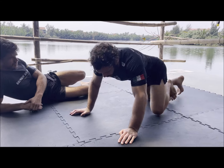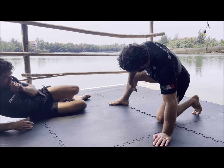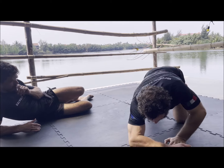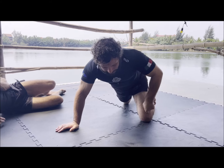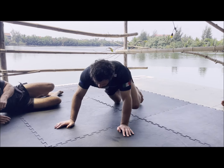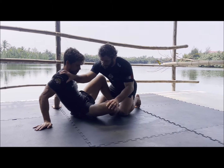You close the hip and step the other leg up. When I say close, I mean the opposite of open — but don't overdo it either, because then you won't be able to stay on top. So I step this leg up to give myself a base as I close the other hip. As I'm doing that, I'm using my head driving into his shoulder and bringing him down this way.